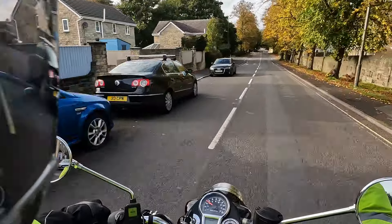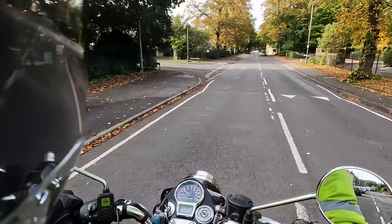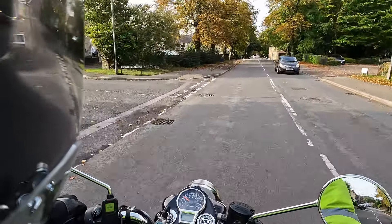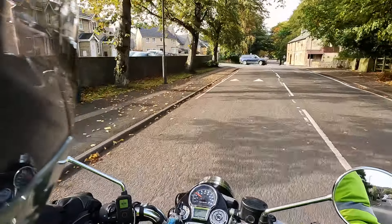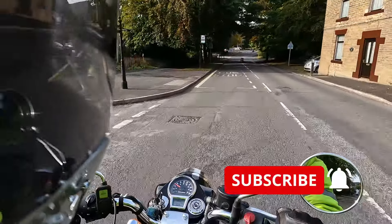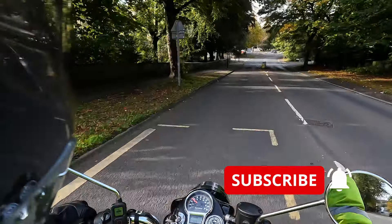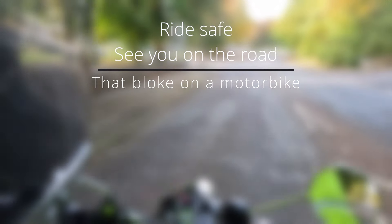Thanks for watching, hope you've enjoyed it. If you have, think about subscribing. If you're already subscribed, thanks very much — it means a lot, I appreciate it. Hit the bell, share it, like it — you know what to do. I will see you out on the road. Ride safe.